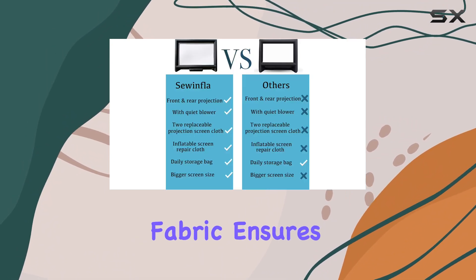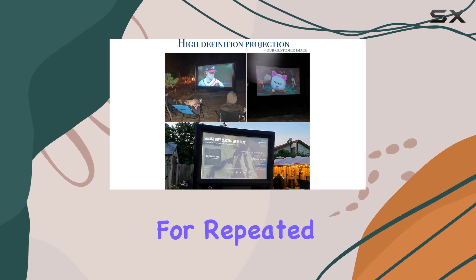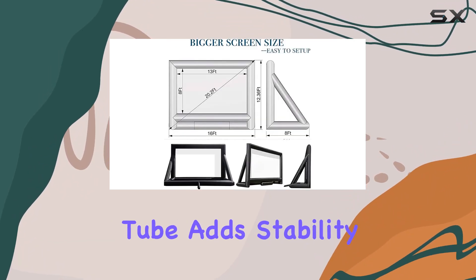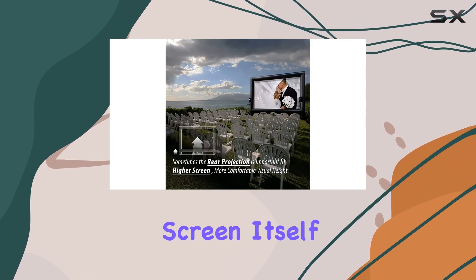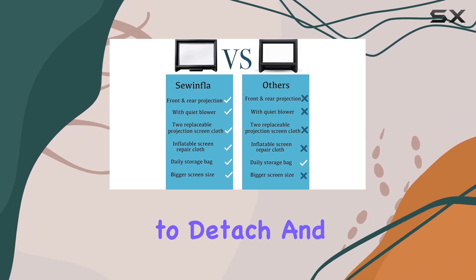The 210D Oxford fabric ensures durability and easy cleanup, making it perfect for repeated outdoor use. What sets the screen apart is its thoughtful design enhancements: the bottom support tube adds stability, while reinforced seams and a sturdy black frame ensure longevity. The screen itself, available in spandex or PVC options, is easy to detach and clean.